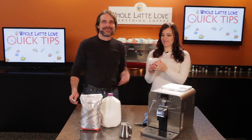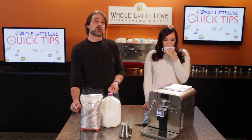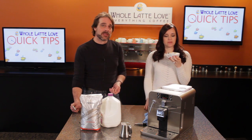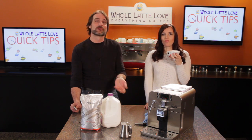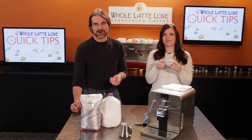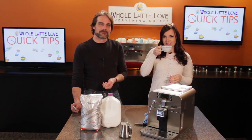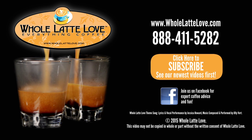Oh, thank you! We did it on the Brera, but this should work with just about any machine with a removable auto-frothing wand. That is good. The fine texture of the milk makes all the difference — it sure does, and it's easy with a little practice. Want more videos like this one? Be sure to subscribe to our YouTube channel. I'm Mark, and I'm Morgan. Hope you'll come back soon for more of Whole Latte Love's quick tips on everything coffee — the number one source for everything coffee, wholelattelove.com.